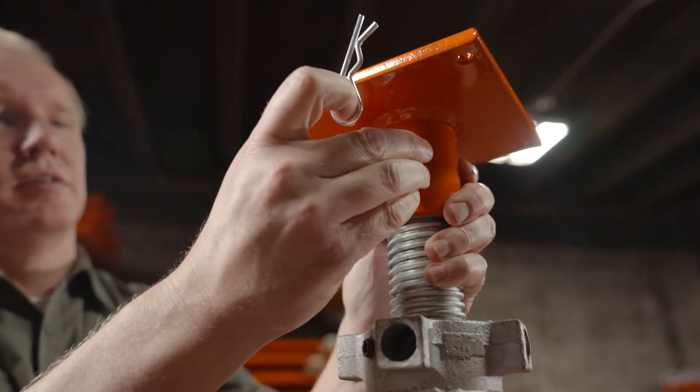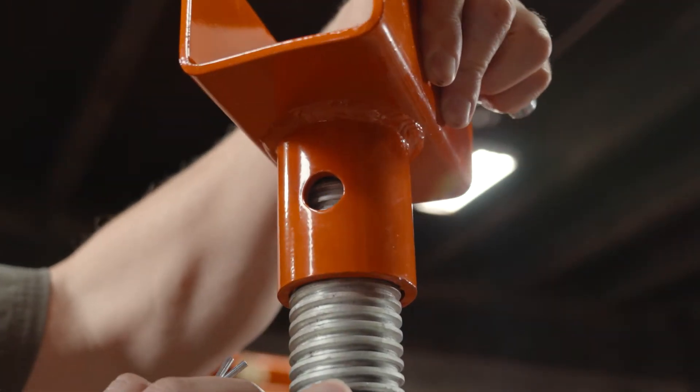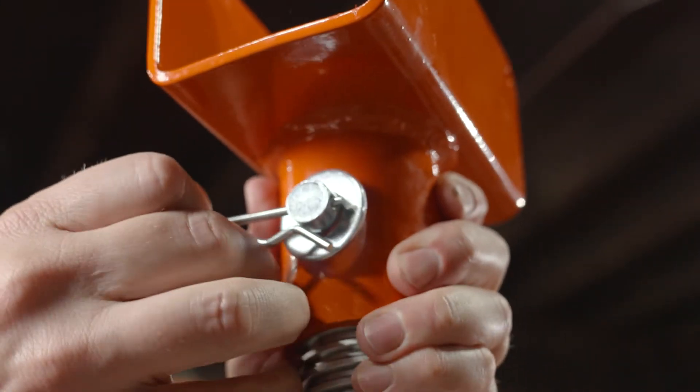You don't need any tools to change the top of the Ellis Light Duty Lifting Shores. Just pull the cotter pin, remove the washer, and then disengage the clevis pin. Remove the top from the acme screw and replace with the desired top. Then align the holes and reinsert the clevis pin. Put the washer and cotter pin back in place and you're good to go.